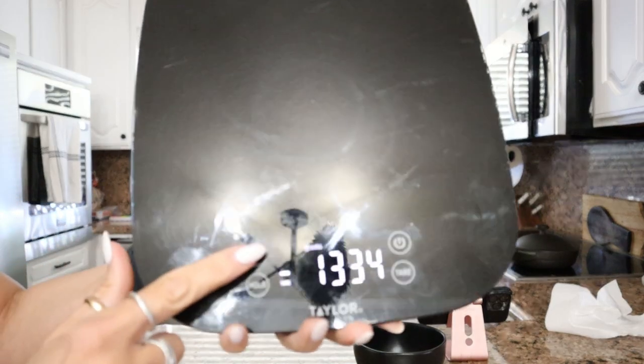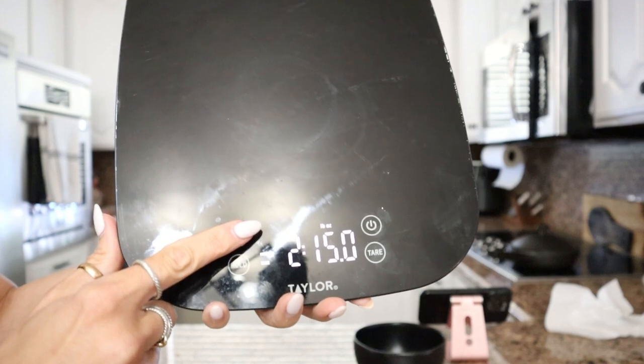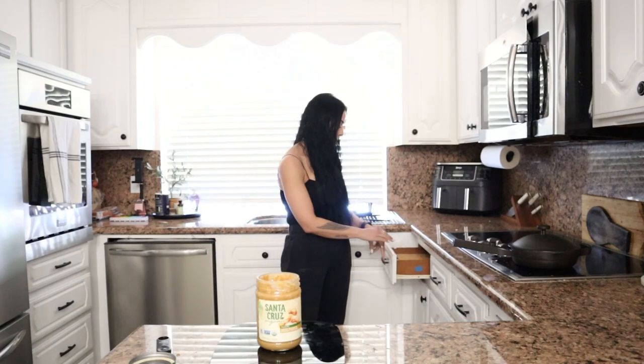Nut butter is one of the biggest culprits where people over-serve themselves. What I like to do is place the entire jar right onto the scale — take the lid off, whole jar on the scale. Once it's on, you're going to hit the unit button and toggle over until it says grams, then hit the tare button. The tare button brings the measurement down to zero, so it's as if there's nothing on the scale. Then grab any kind of spoon — it does not need to be a measuring spoon — and start taking out your serving.